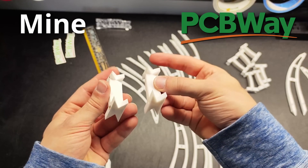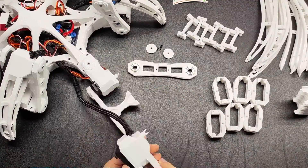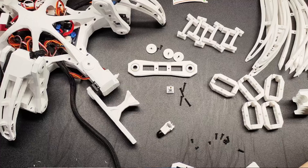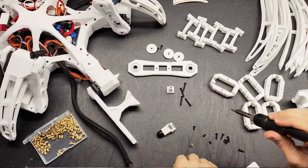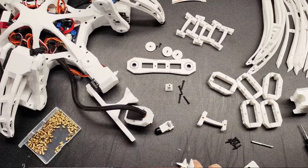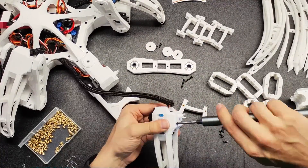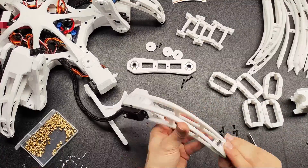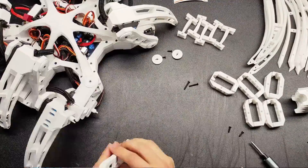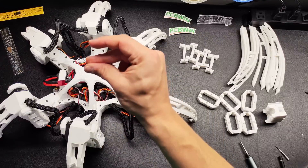Now, there was one issue with the parts, but don't worry — it was my fault. There was a decent amount of elephant's foot, where the side of the part that's on the print bed expands. So I had to break out the X-Acto knife to get the parts to fit. I've been spoiled by the P1P printer by Bamboo Labs, which corrects for elephant's foot automatically in the slicer. But now I know that the STLs I send PCBWay to print have to have the elephant's foot compensation built in, which basically just means adding a bevel to the bottom of the part.